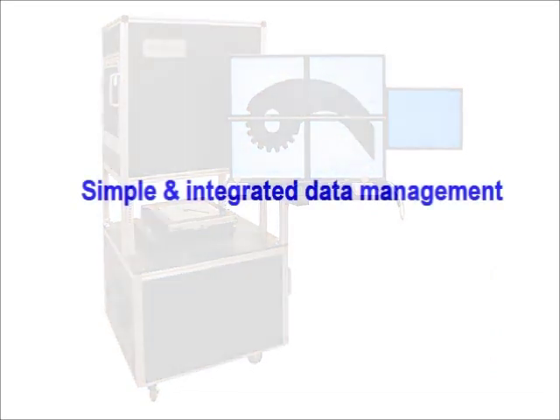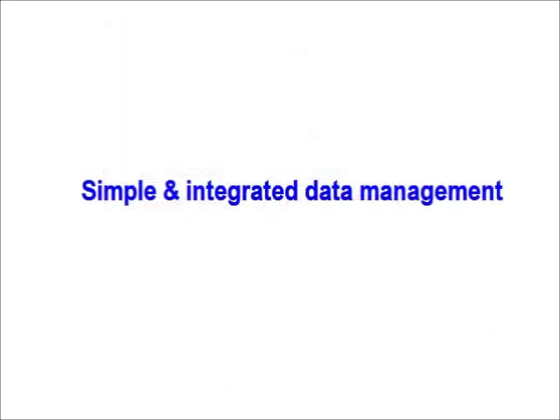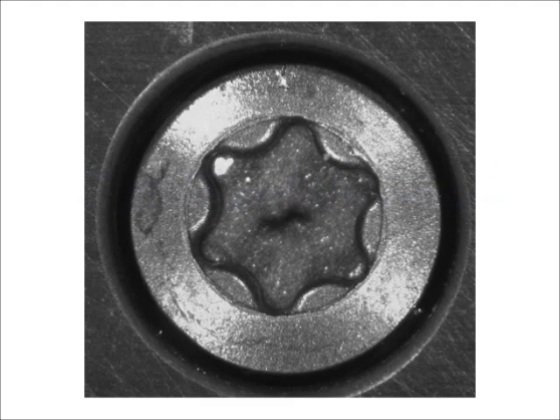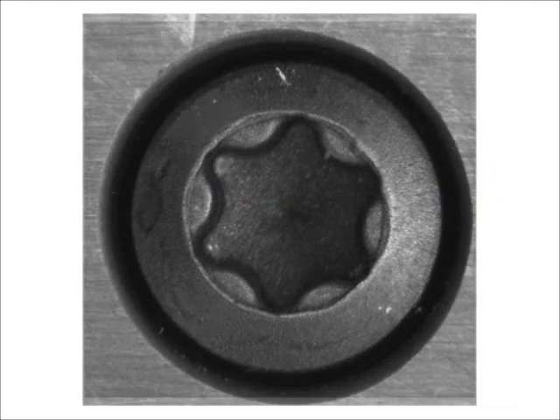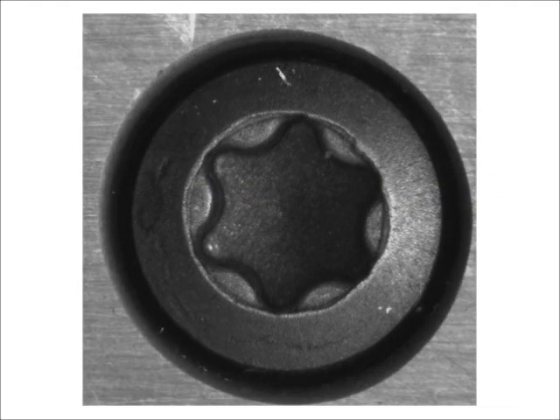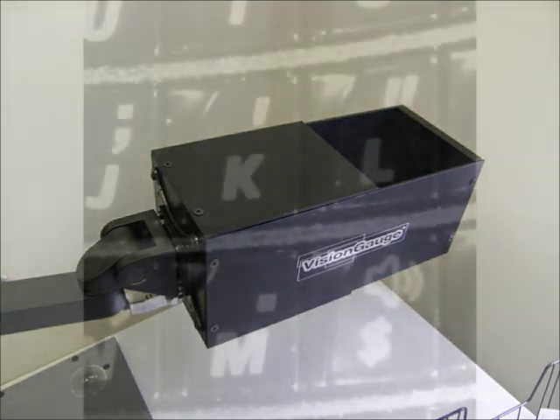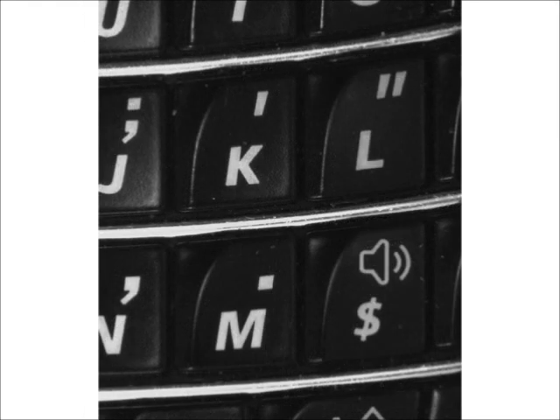All data and information — including job number, work order, or inspector ID — can automatically be tied in together. Different types of specialized optional front LED illumination modules are also available to solve various notoriously difficult applications. For example, one specialized illumination module was developed specifically to produce very flat light that is shadow-free and low-glare, which is very useful for extremely shiny parts.